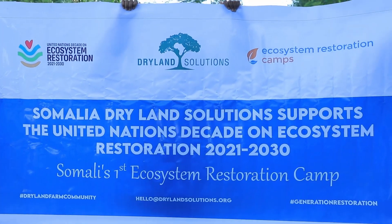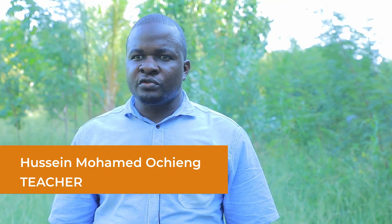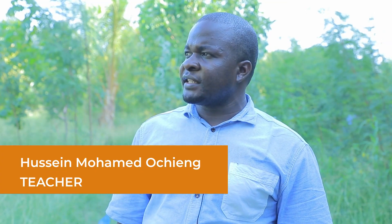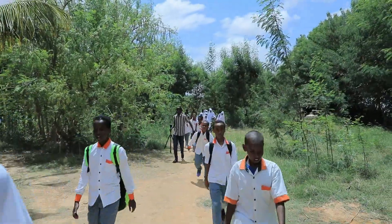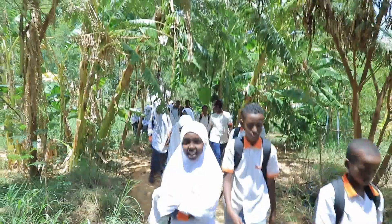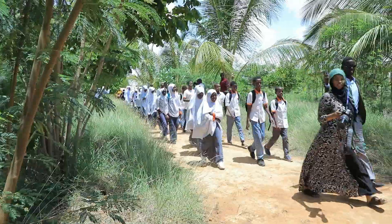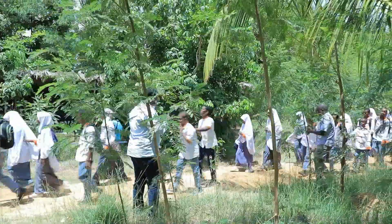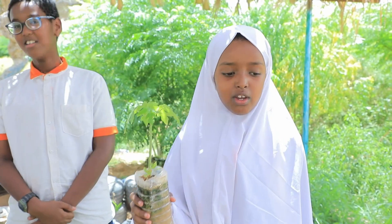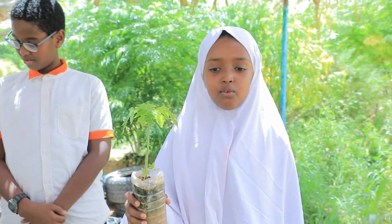We become disconnected from nature on a daily basis and we need to change this quickly. Children become healthier, happier, smarter, and more creative when they have a connection to nature. As we are trying to find ways of restoring our ecosystem, it's important to bring outdoor education into children's lives.